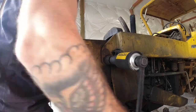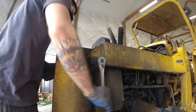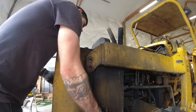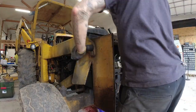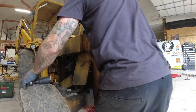Now I'm using a torque multiplier here - basically this is a 58-to-1 gear reduction unit, so 58 turns on the outside actually creates one turn on the inside. It's used mostly on big rig tires and things like that, but works perfectly on heavy equipment like this. I'll put a link for it in the description - I got it on Amazon, I think it was around $150.